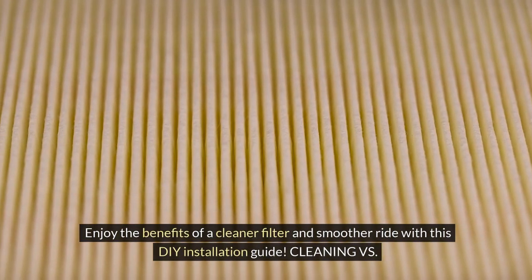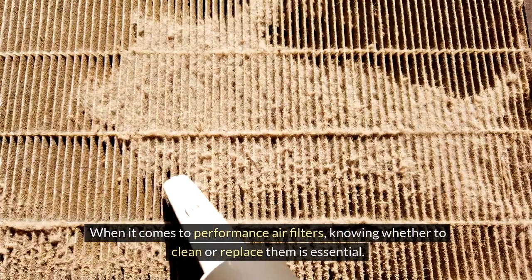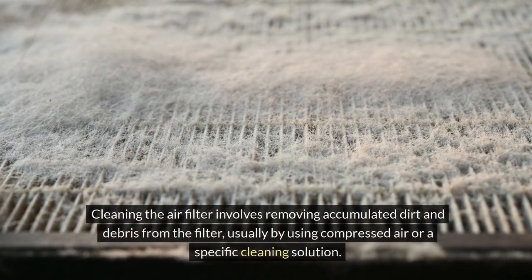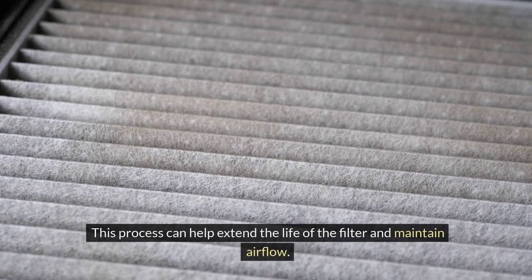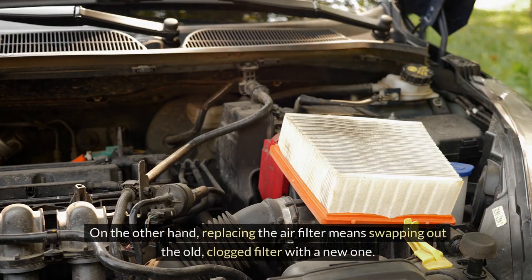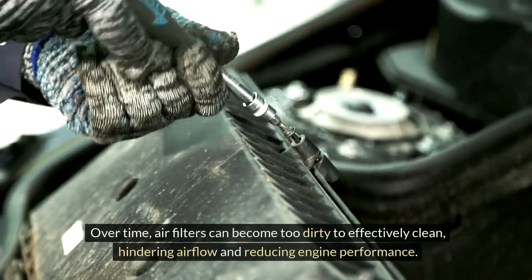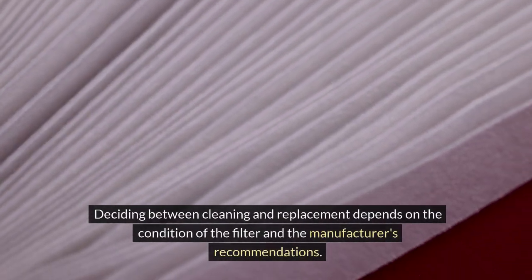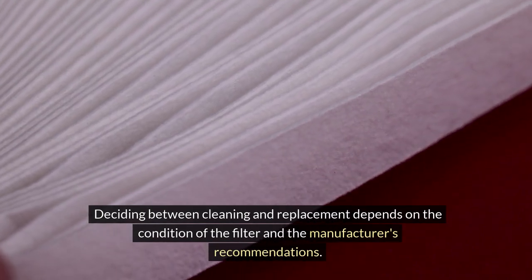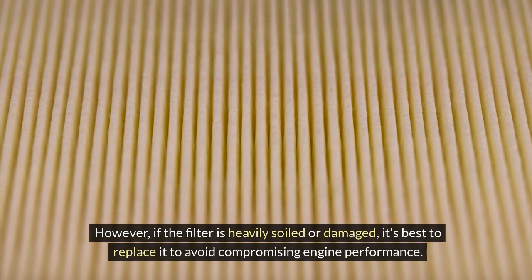Enjoy the benefits of a cleaner filter and smoother ride with this DIY installation guide. Cleaning vs. Replacement: when it comes to performance air filters, knowing whether to clean or replace them is essential. Cleaning involves removing accumulated dirt and debris using compressed air or a specific cleaning solution, which can help extend the life of the filter and maintain airflow. Replacing means swapping out the old, clogged filter with a new one. Over time, air filters can become too dirty to effectively clean, hindering airflow and reducing engine performance. If the filter is only slightly dirty, cleaning may suffice; however, if it is heavily soiled or damaged, replacement is necessary to maintain optimal filtration and airflow.